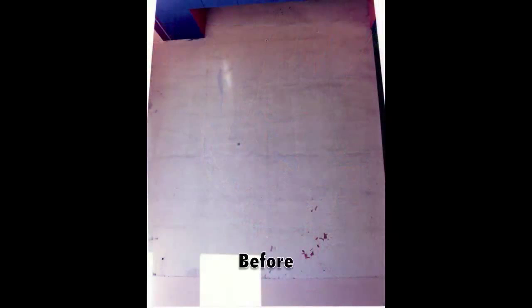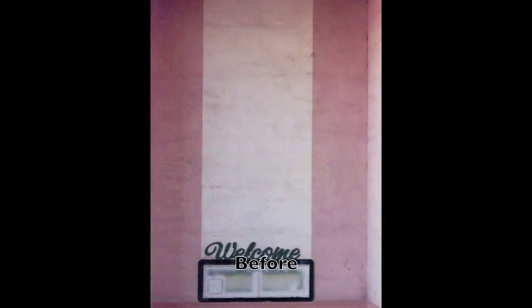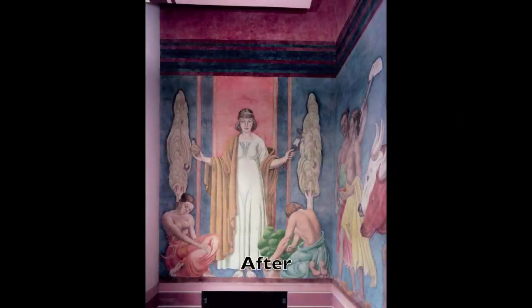These murals were 40 feet high and 20 feet wide. And this mural turned out to be one of the most beautiful.